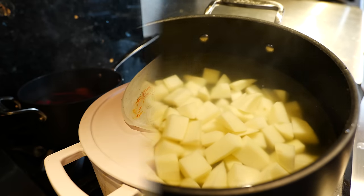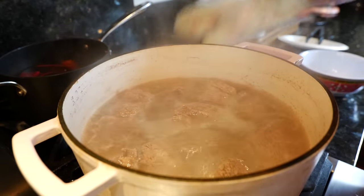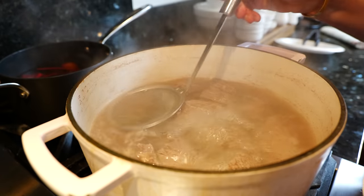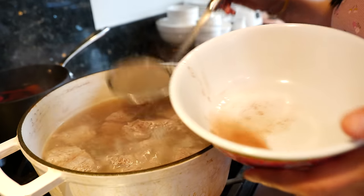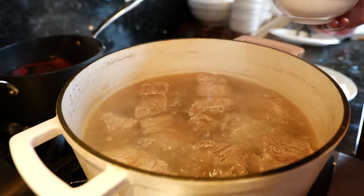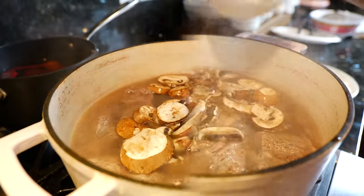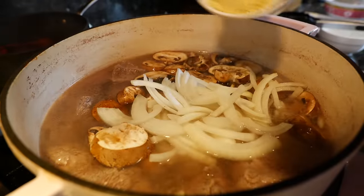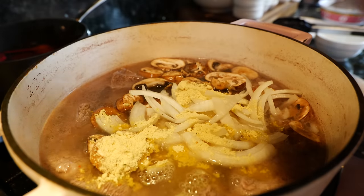After 10 to 15 minutes you're gonna see the impurities — if you have any. If you don't, you can proceed. After you remove the impurities you're gonna add your mushrooms, onions, and your bouillon. I'm using chicken bouillon, the natural one, but remember to make it comfortable for your home.